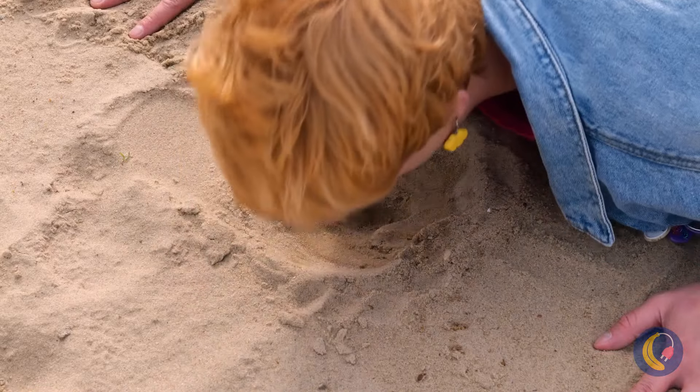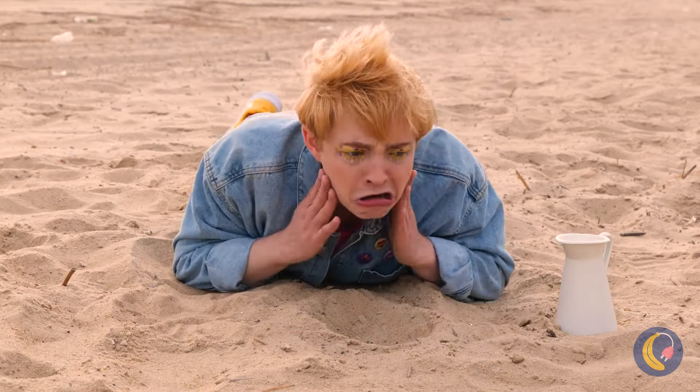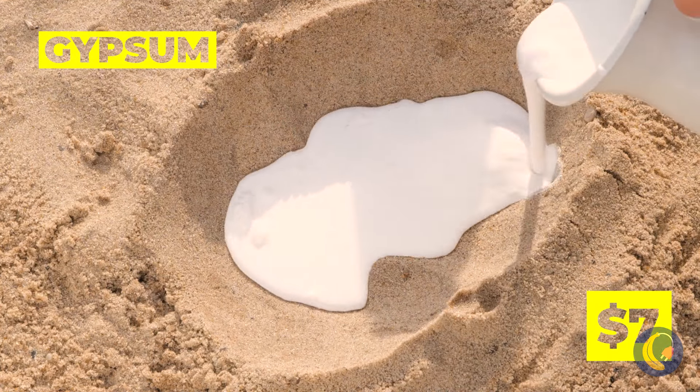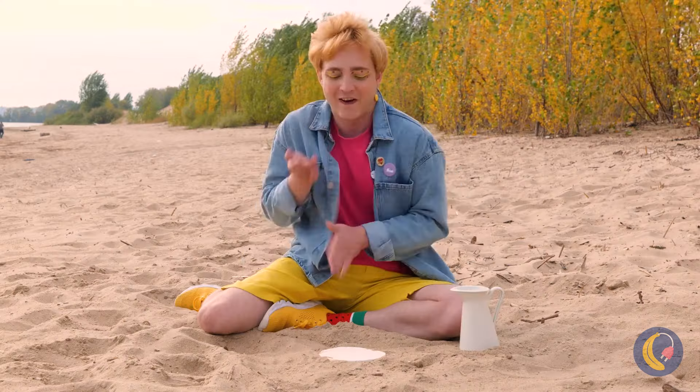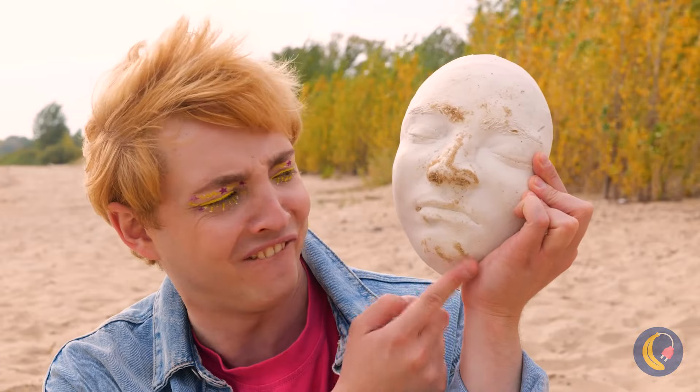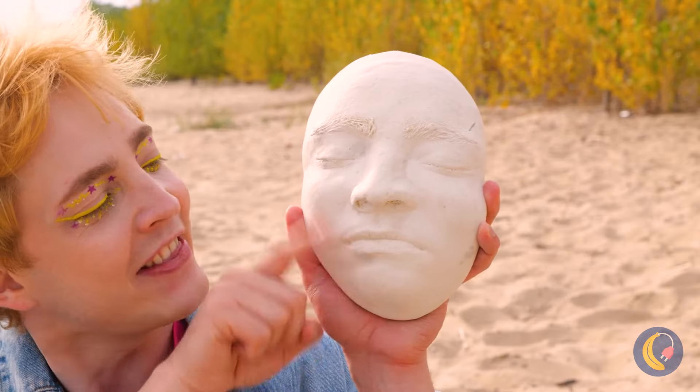Enjoy your trip. Wow, he really makes an impression. In fact, it's so nice — let's save it for posterity. Let it dry. Well, I think it's got character. Probably should get the sand out of its nose.